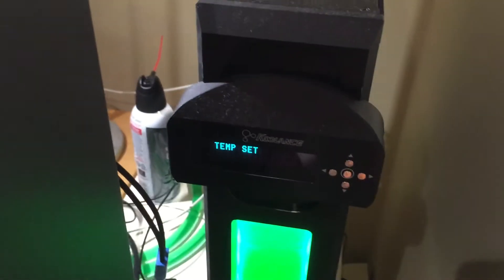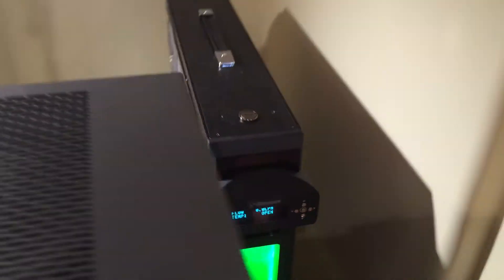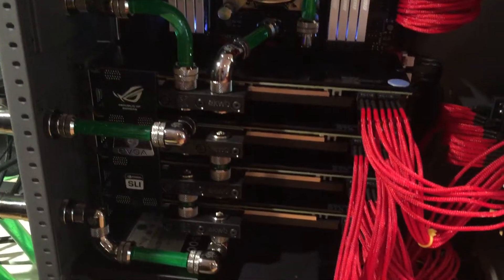Currently my fans are running on 20%, all 9 of them. And this pretty much gives me more than enough cooling performance to cool 3 of my Titans.